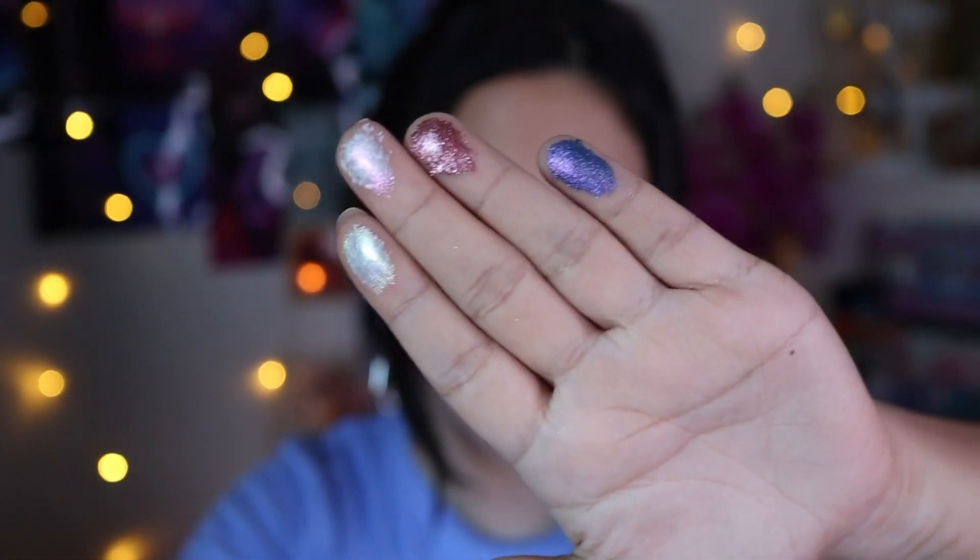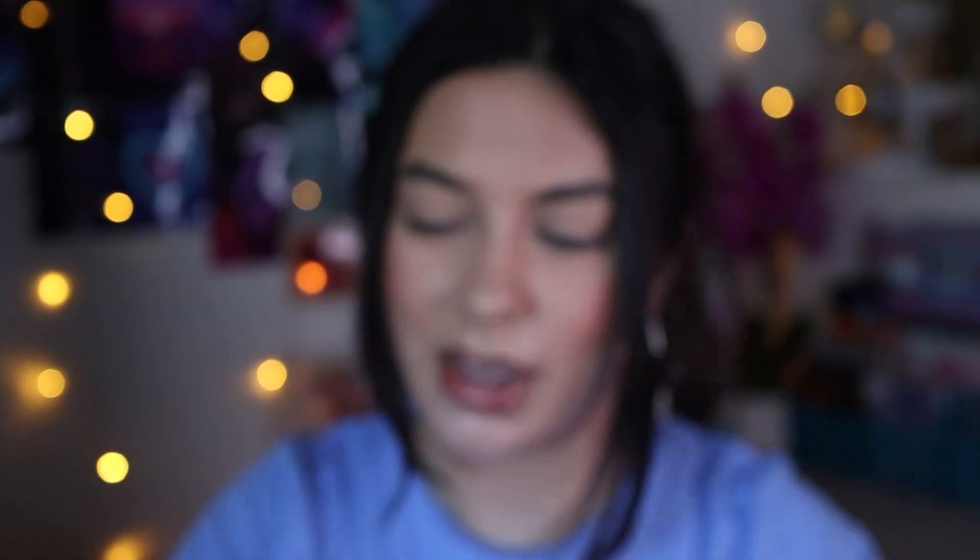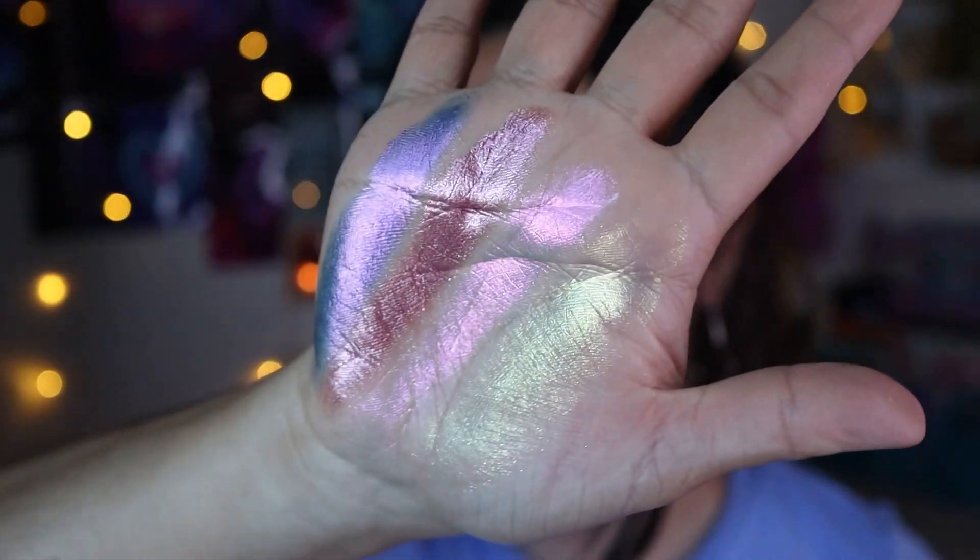So these are the swatches, my finger swatches so far. And I'm going to do some hand swatches real quick. That's so pretty — I'm doing thick swatches. And I'm just going to do this one. These two are very thin, and the other two are more thicker.